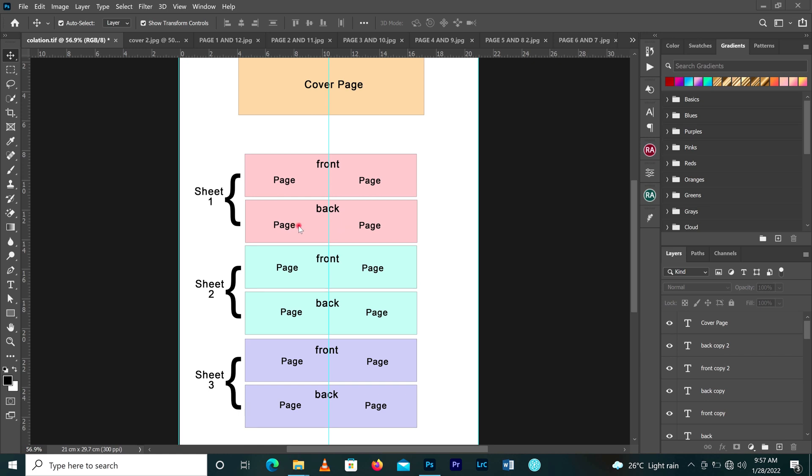For sheet one we produce this page and this page. For the second sheet we have this front page and this page, and at the back we have this page and this page. For the third sheet we have the front — this page and this page — and at the back two pages as well. For the first sheet, the numbering starts from the front sheet at the right page, and it goes in a zigzag way as you return to the top.